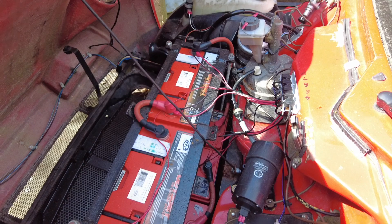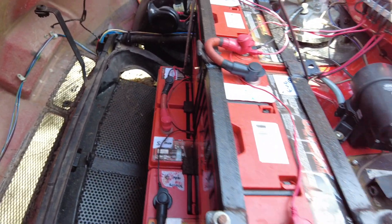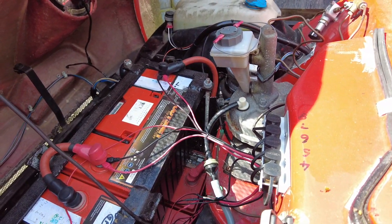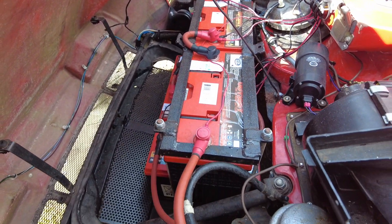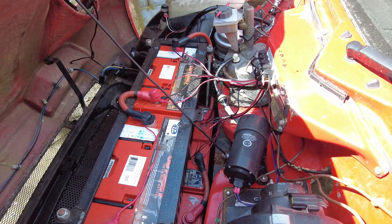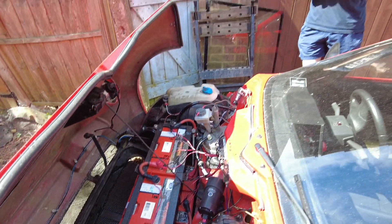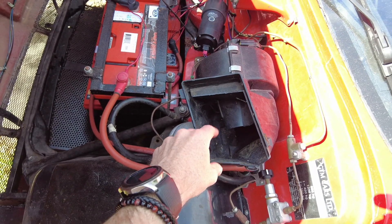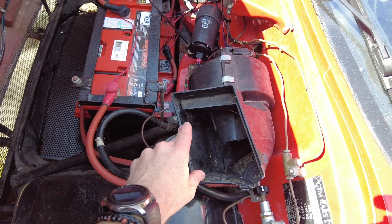So those are the deep cycle lead acid batteries — they're absorbed glass mat, so they're good for very high discharge currents. Though these ones are pretty tired; I think some of them date back to about 2016. So how many kilowatt hours in the front roughly? The total is 9.6 kilowatt hours across eight modules.